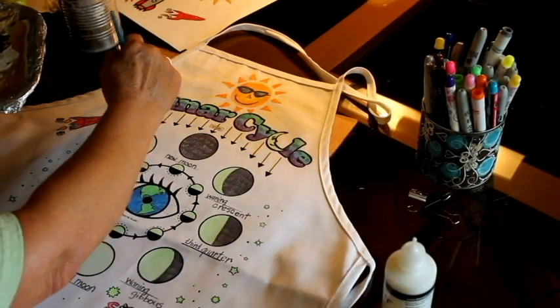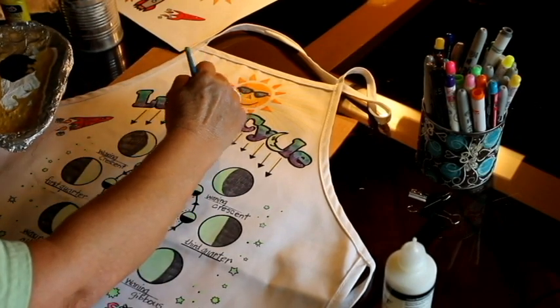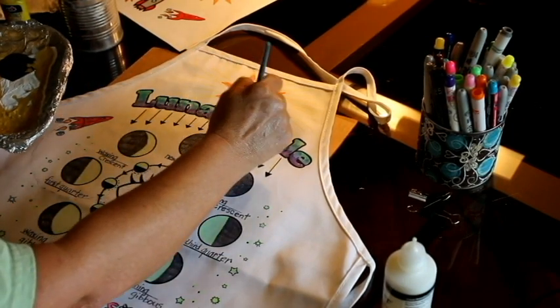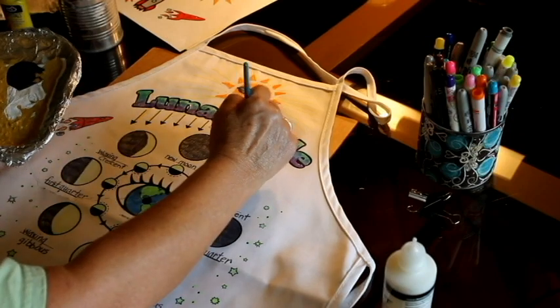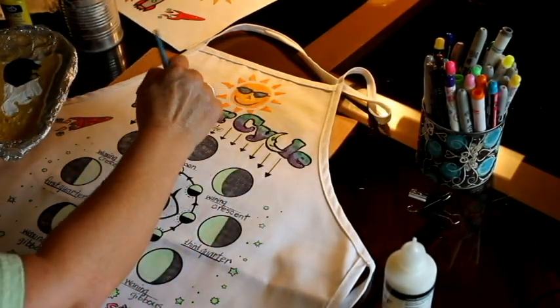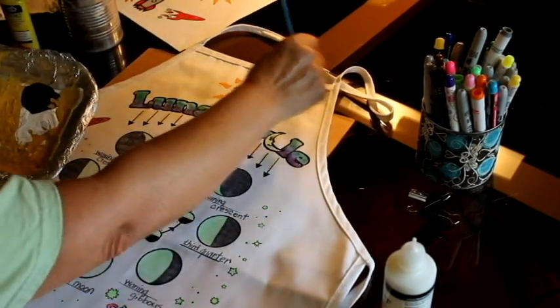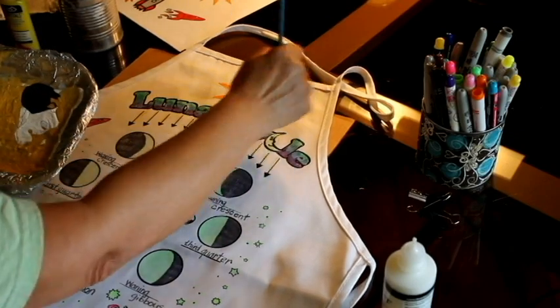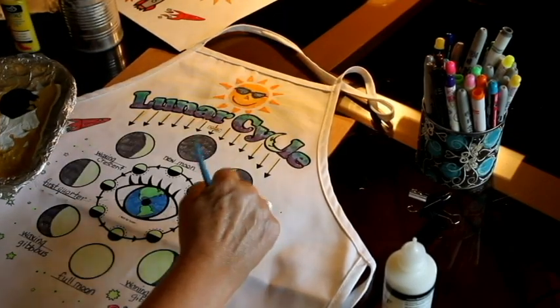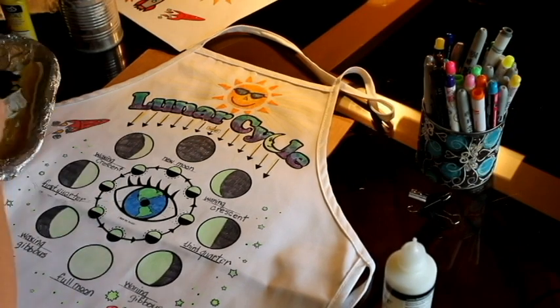This last part is optional but highly recommended. You can find crystal paint at Walmart or any of your local arts and crafts stores. It comes in a variety of colors, but the clear crystals — sometimes labeled as diamonds or icicles — is my favorite. It can be applied directly over any marker color and dries quickly, giving a touch of iridescent sparkle.